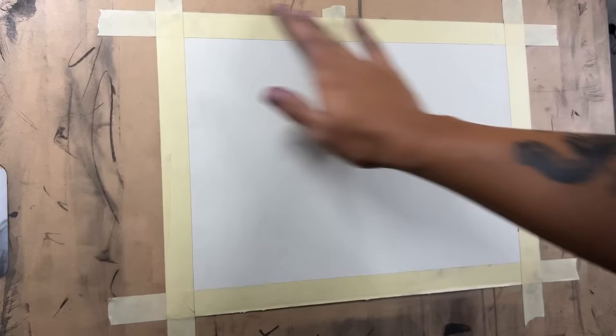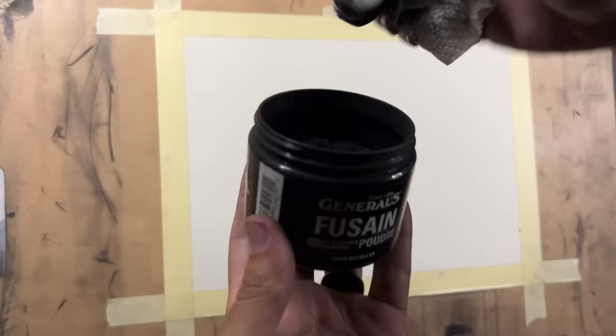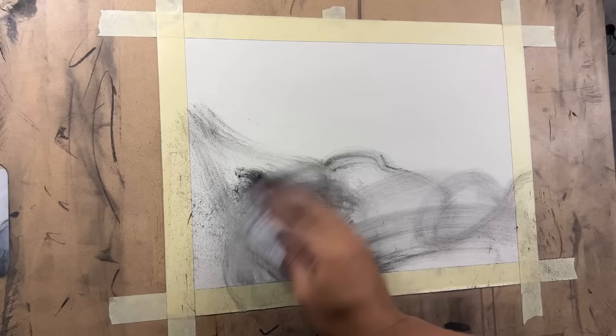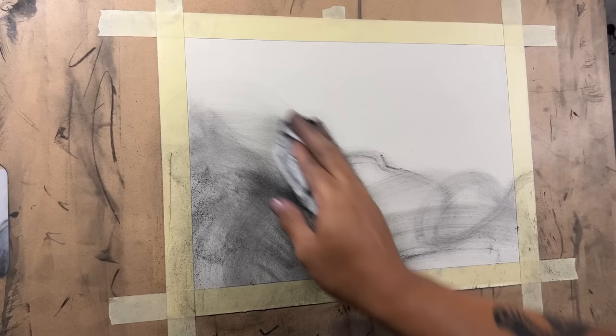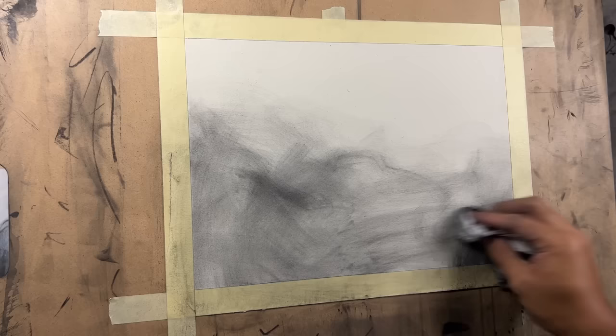Let's put down some charcoal powder. I'm going to use this old paper towel I have sitting here. I'm going to dip it into the general charcoal powder and start making the general shapes of where I want everything. It fades out really light; it doesn't stick that great to the paper. I think that's super useful for the drawing process since you can just not be too careful with it.